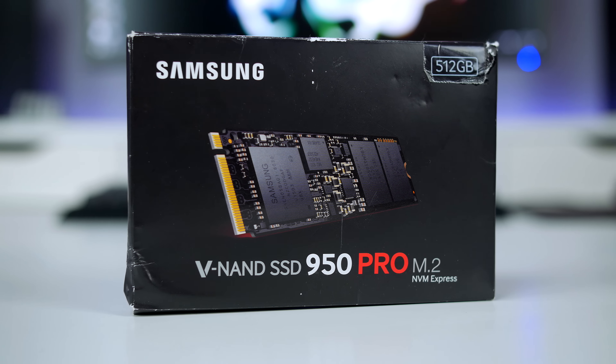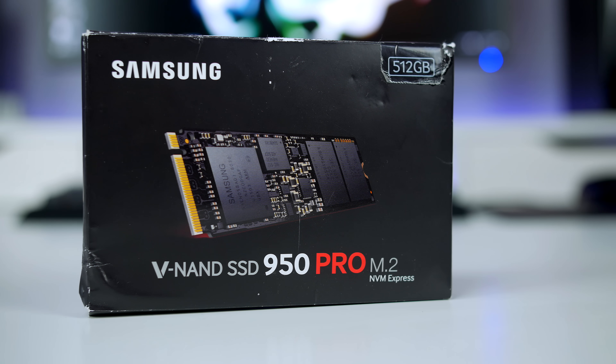So for storage, I will be keeping the same configuration, but adding the Samsung 950 Pro M.2 to the mix for the OS just to speed things up significantly. Okay, so as you can probably tell, I have missed two important factors out of any PC build, and that is of course the CPU and the case.